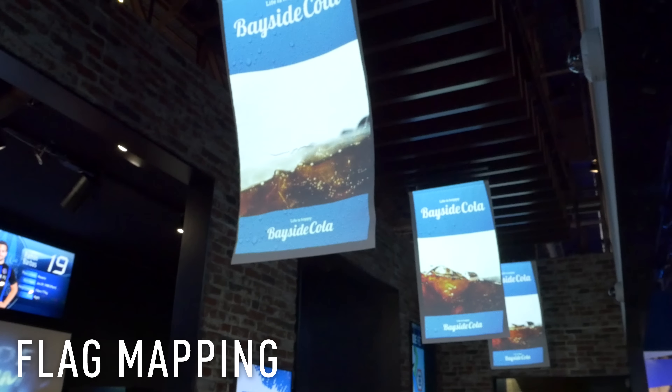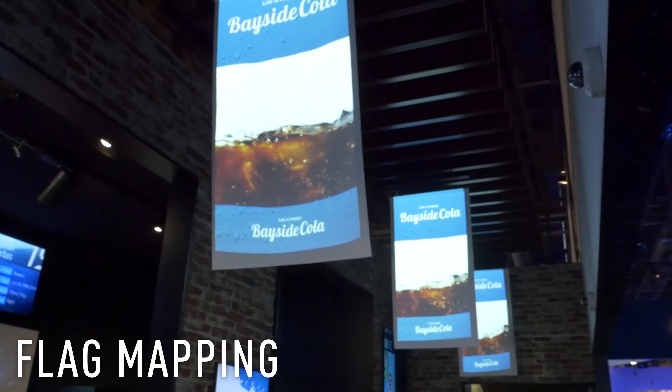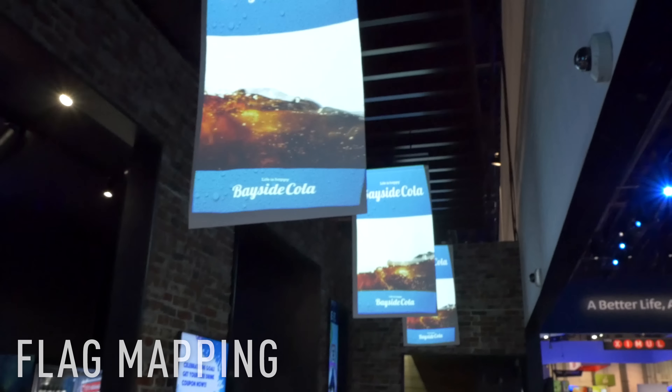One more thing I want to show you though. Right above me, we have flag mapping. As you can see, the flags are moving, and as they move, the sound and the video reacts to that flag's movement. This is flag projection mapping, another innovative technology from Panasonic to enhance the stadium-going experience.